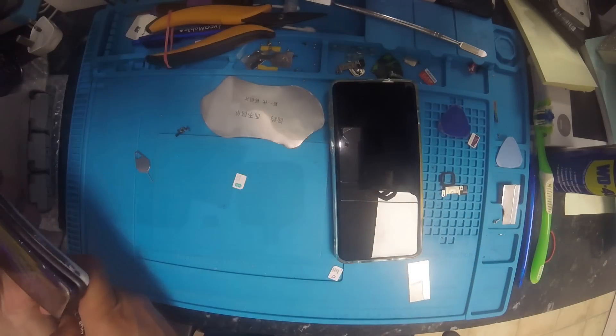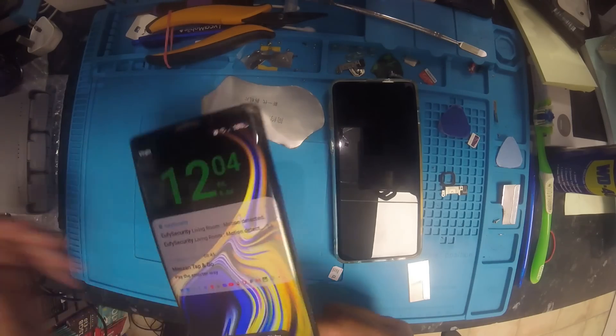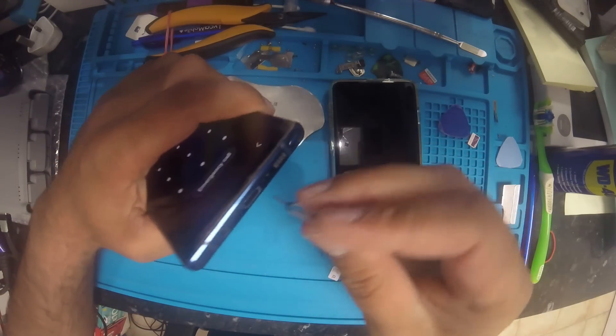First, I will try to clean the port, and after that let's see what happens.